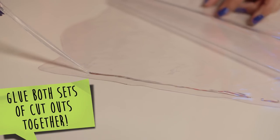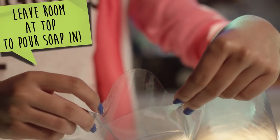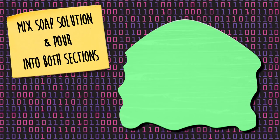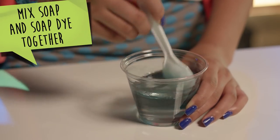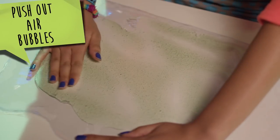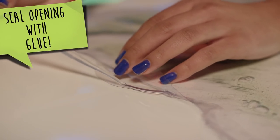Pull the two smaller cutouts together and the two larger cutouts together. Then make sure you leave an opening at the top to pour the soap in. In a small cup, mix your soap and soap dye together. Then pour a small amount of soap into both pieces. Make sure to push out all the air bubbles. Then seal the opening with glue.